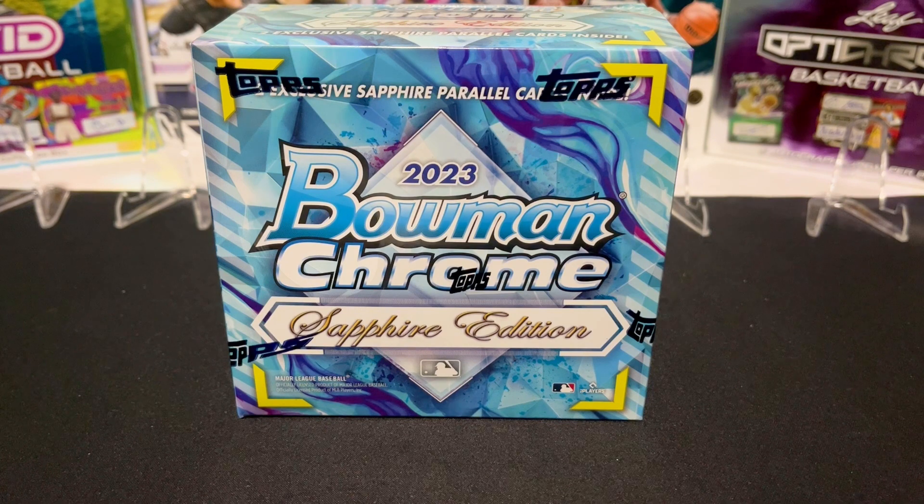Hey, welcome back to Card Curiosity. We've got something special for you today — we are always trying to figure out the best possible way to make money in the collecting hobby, specifically with boxes and flipping. We know it's pretty difficult to do with boxes, but we have something special today. We're going to start a new series called the 12 Days of Christmas, and we have 12 boxes of Christmas for you. Day one, box one — our favorite boxes — we're going to do 12 of them, and today just one. We're going to start with one of our favorites of the year: 2023 Bowman Chrome Sapphire Edition.